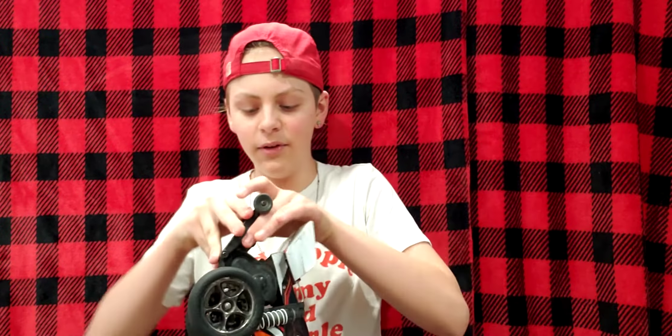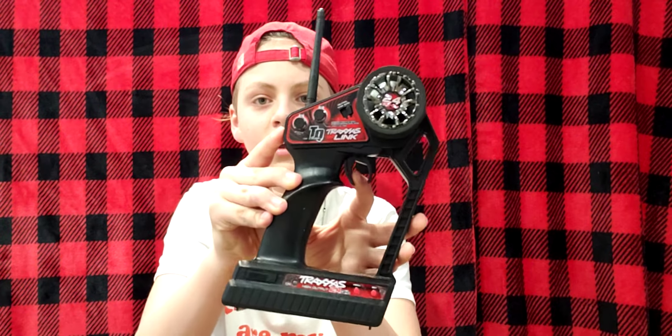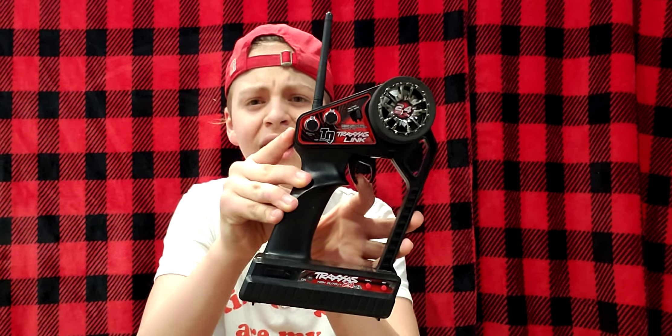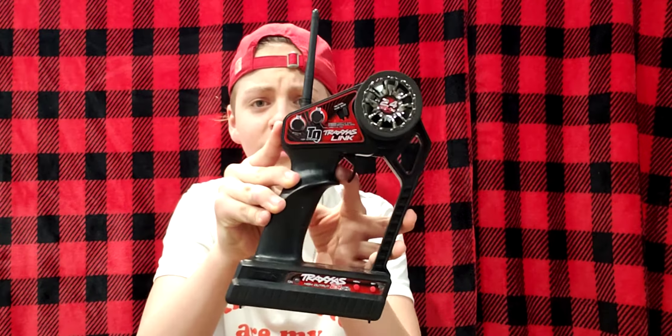It's an actual Traxxas transmitter with sensitive and distributive steering, so you can squeeze it 50% or go all the way. If you get one of these, ease into your turns and ease into your speed — ease into the brake too. I've done it hard before, and if you've seen the tires on these, they're very worn out because I've driven it a lot.